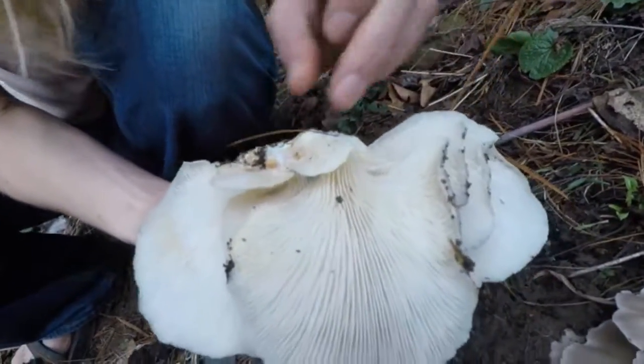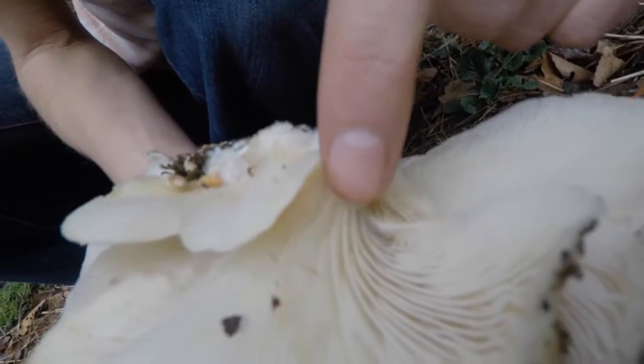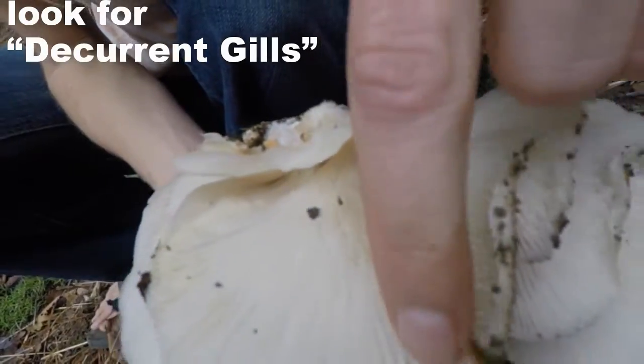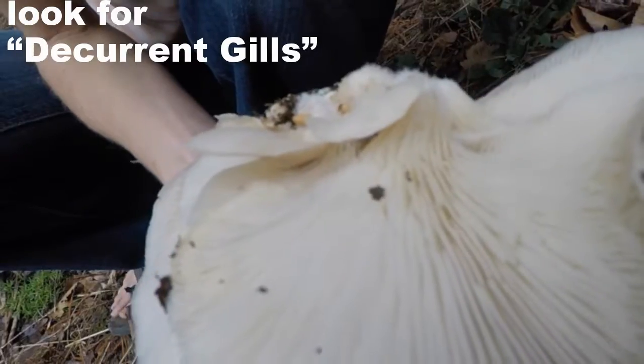Here's something that's very indicative that this is in fact an oyster mushroom. These gills go from the stem all the way out to the edge of the mushroom. These are decurrent gills.